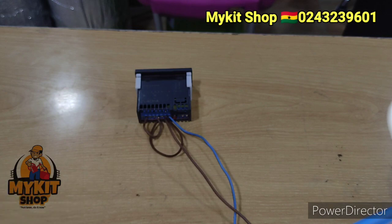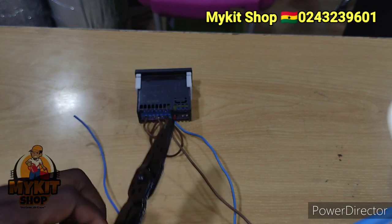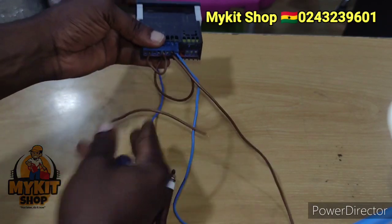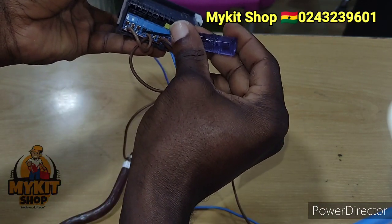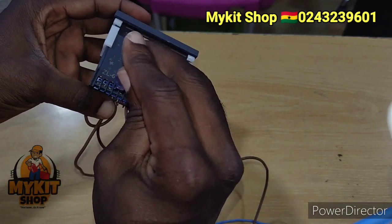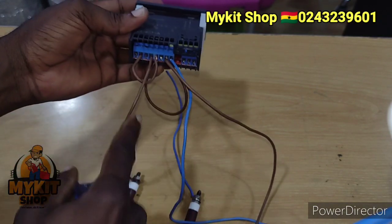Now let's see how we are going to connect the heater. I'm using this as my heater. My heater is going to number 4. The live wire from my heater will go to number 4. That's 1, 2, 3, 4 — so that's number 4 right here.